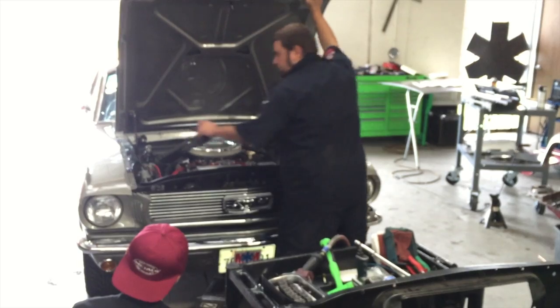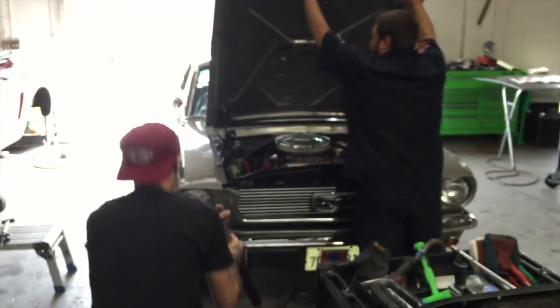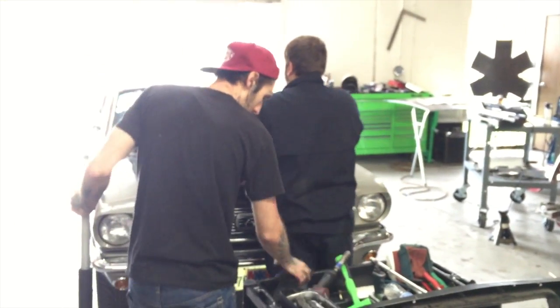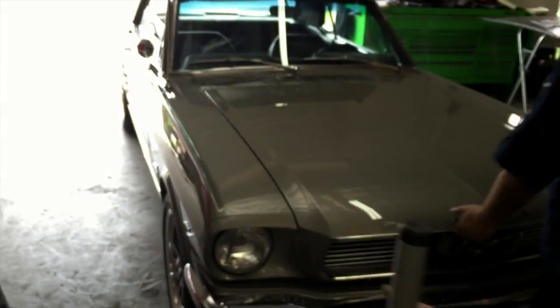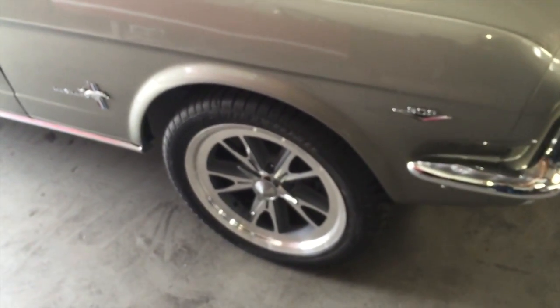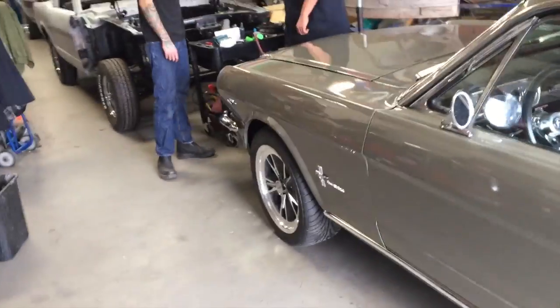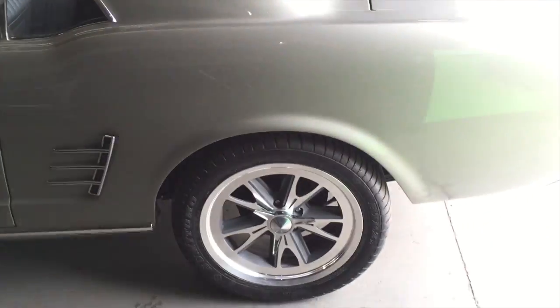We got to wipe that fender down a little bit — there's a little spot on the wax over there, hard to see on video but I can see it with my eye. Heading back out and around. We're gonna torque again — 65 pounds on the rims, guys. When you've got a 289 V8, we recommend 65 pounds.